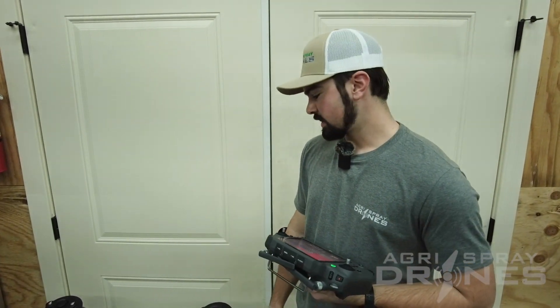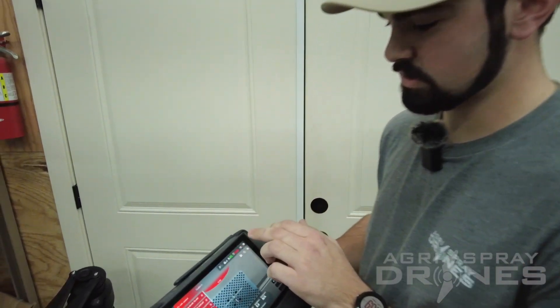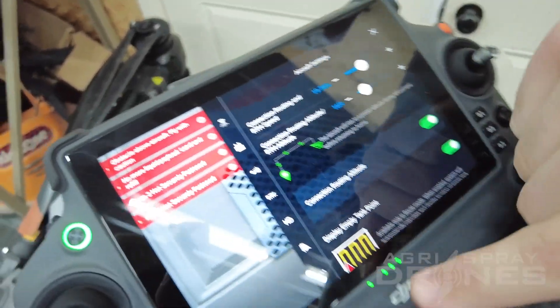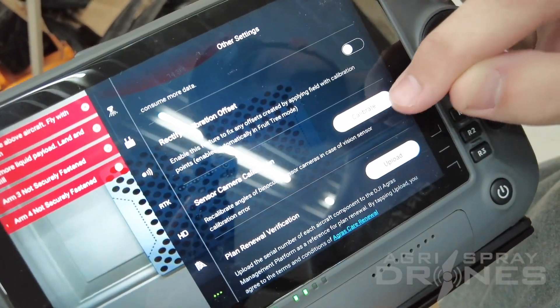Hey, this is Ryan with AgriSpray Drones. Today we're going to be doing the binocular vision calibration on the T40. On your screen, what you need to do is go to your settings icon, scroll down to your three dots at the bottom left, go to your sensor camera calibration, and hit calibrate.